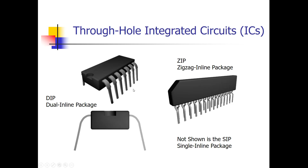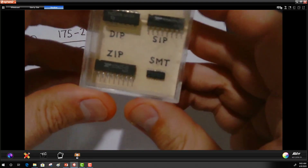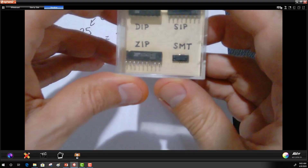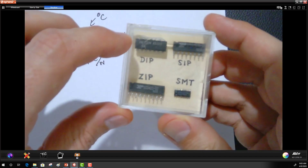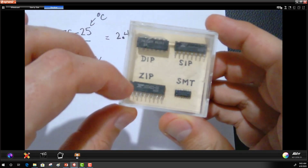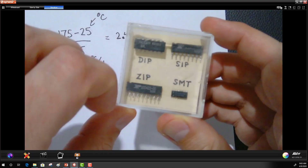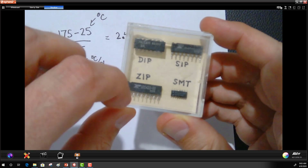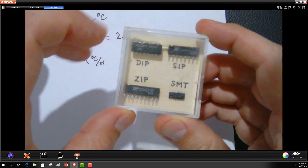I do have an actual SIP here to show you. In this plastic case, here's a DIP in the upper left, the ZIP, and then a SIP. The only difference between the ZIP and a SIP is that the ZIP has zigzag pins, whereas the SIP just has pins that are straight.